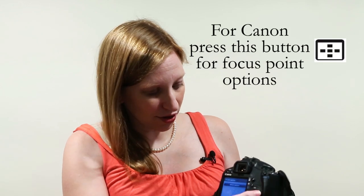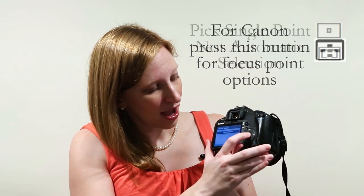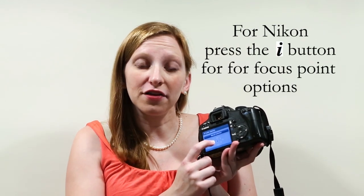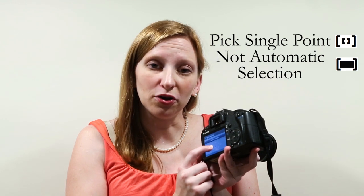Once you have it in one of those modes, be sure that you've selected a single focus point. When you first get your camera, it's usually set to automatic focus point selection, meaning it picks whichever point is focusing on the object closest to you. We don't want that — we want to select where we want our focus. So make sure you're on a single focus point, right in the center.